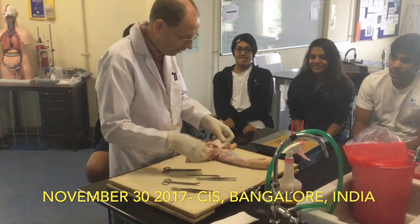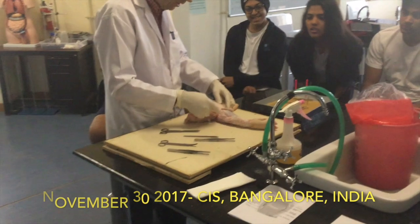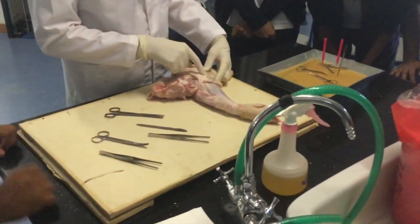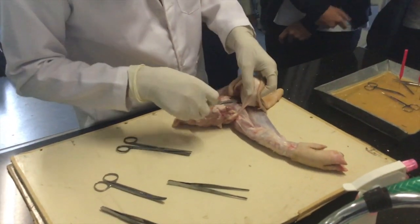What's holding this skin at the moment is a blood vessel. You can actually see the blood vessel going to the subcutaneous layer there. So I'll cut that blood vessel.